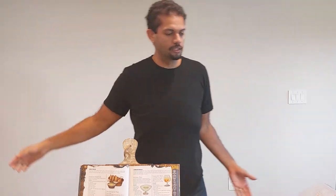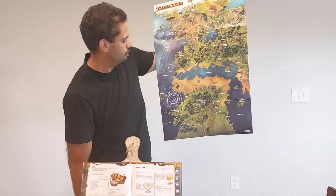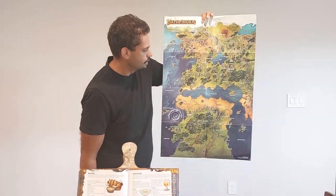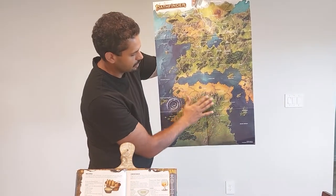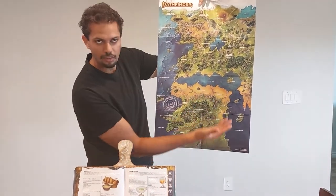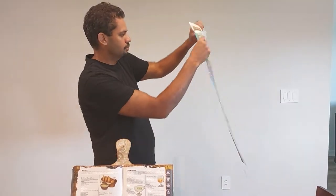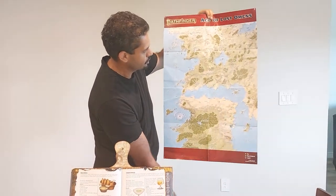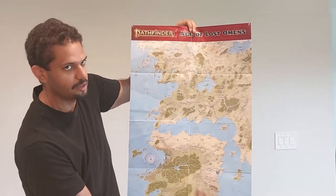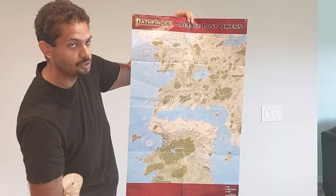But before we do that, so I don't look like a big dum-dum, we're going to show you where Thuvia is. This is the map of Galarian here. I'll turn it over just because I don't know how to look on the video. But this is the Moabee Expanse here on the southern continent. We have Thuvia right here in the center, or the equivalent of just west of Egypt in our world in terms of climate. North of Moabee Expanse, we have Thuvia. So that is where this meat pastry comes from.